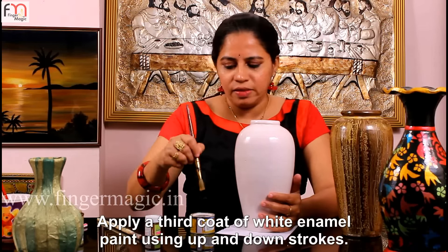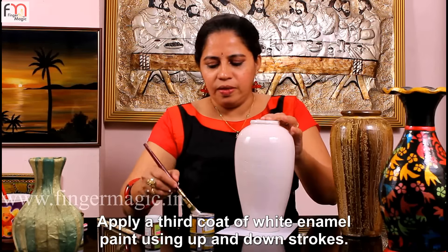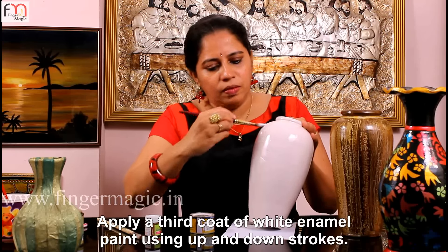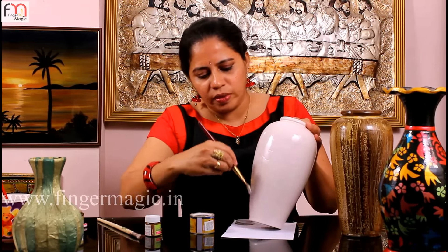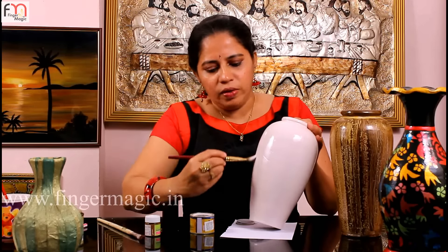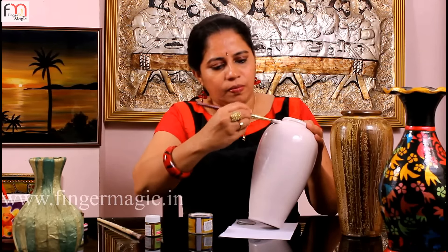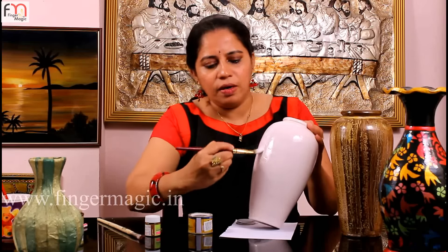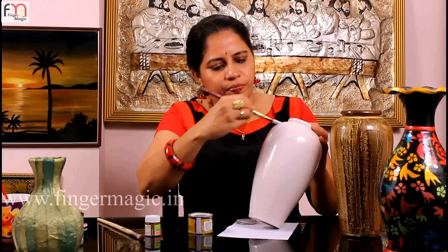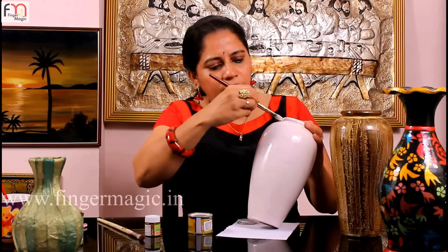We'll put this one in the pot and then we'll cut it. Now we'll put this in the pot and we'll cut it. We'll cut the pot and we'll cut it out. If you have to paint a piece of paper, the piece is also a piece of paper — it will make it a piece of paper. This is the piece of paper.